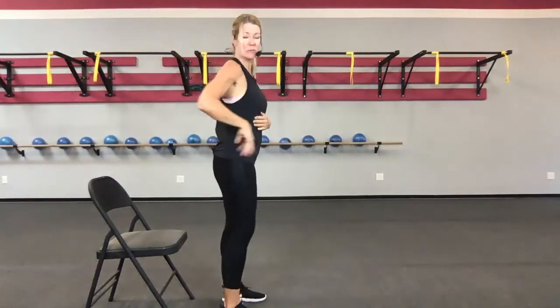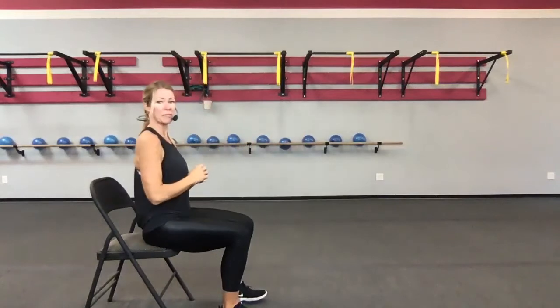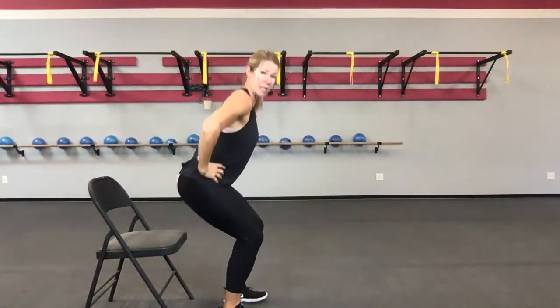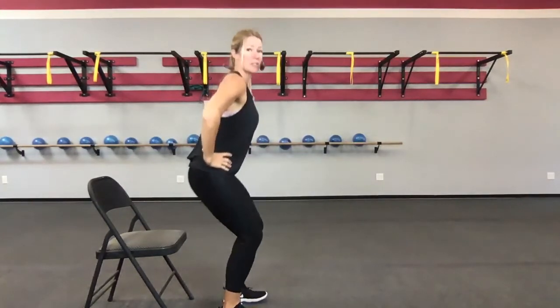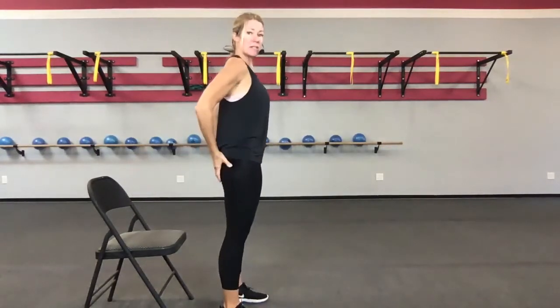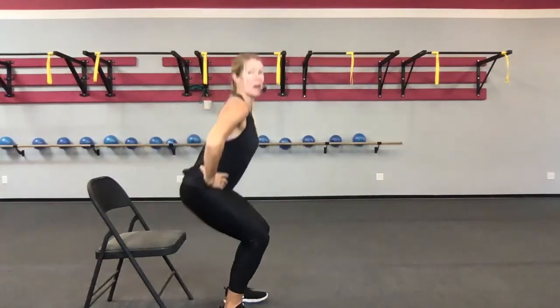Set yourself a few inches away from your chair. We're just going to practice sitting, lowering slowly to the chair, and then standing right back up. Notice what's moving: my hips, my knees — my torso is stable. As you're sitting down, keep your posture upright and just feel the muscles of my hips lowering me to the chair and pushing me off the chair.